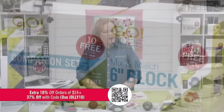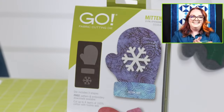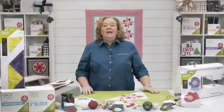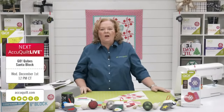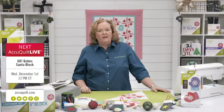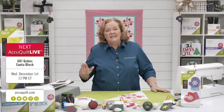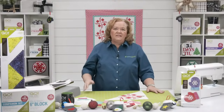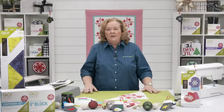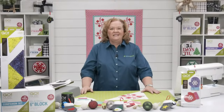Time to announce the giveaway winner — drum roll please! Congratulations to Genie Whitecell! We'll reach out and send you the GO Mitten die. Next week, join AccuQuilt Live at 12 noon central as expert Barbara Harper presents the Santa block, using the six and 12-inch cubes and their companions — today's a great day to pick those up. Tomorrow is Thanksgiving, and Pam is grateful for the entire AQ Live team, the studio crew, and everyone behind the scenes. Happy Thanksgiving from the whole team!